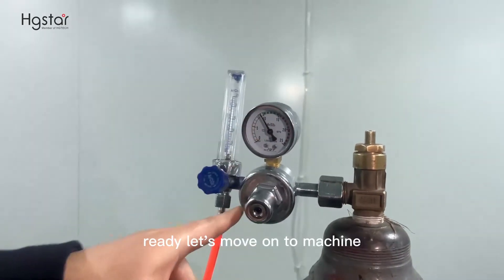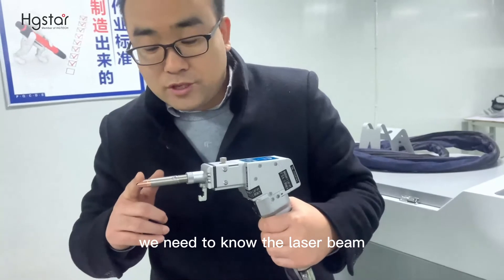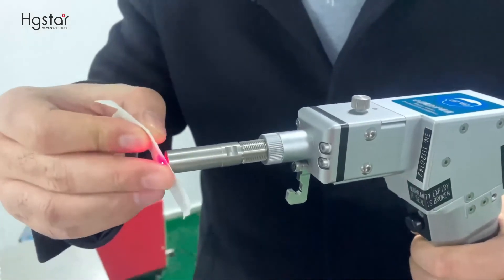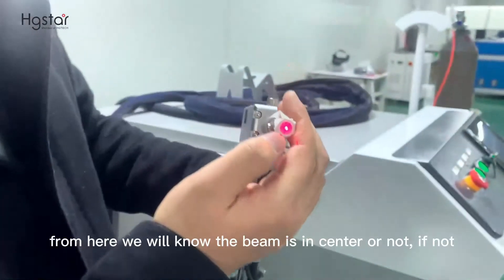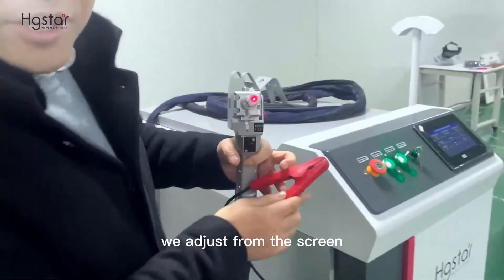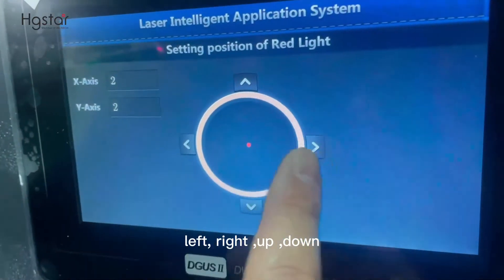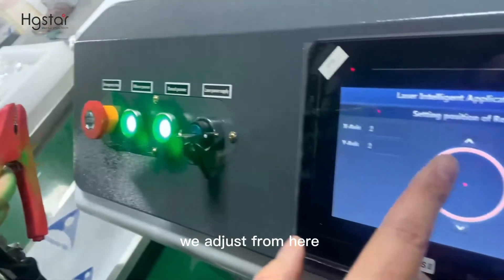Now it is ready. Let's move on to the machine. First, we need to know the laser beam center — we remove the nozzle and put tape here. From this, we will know if the beam is centered or not. If not, we adjust from the screen: left, right, up, down. We will move the beam center adjustment here and the beam will move accordingly.